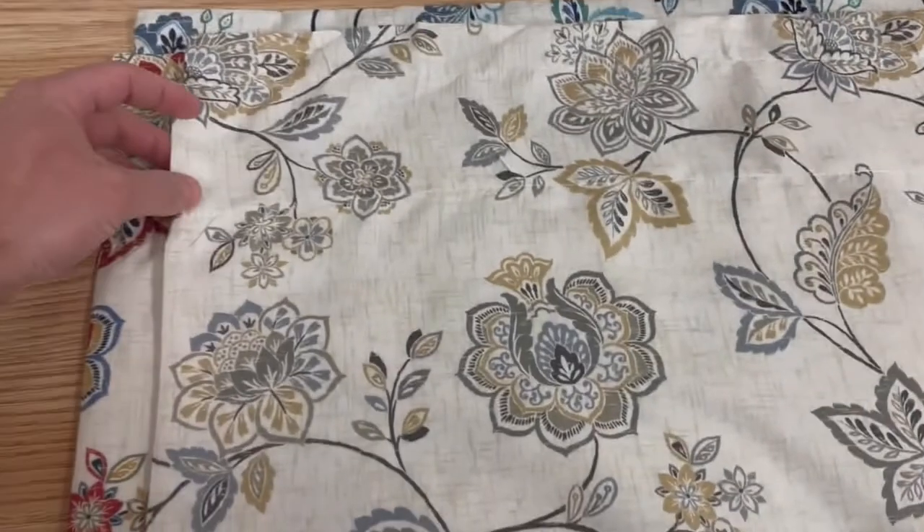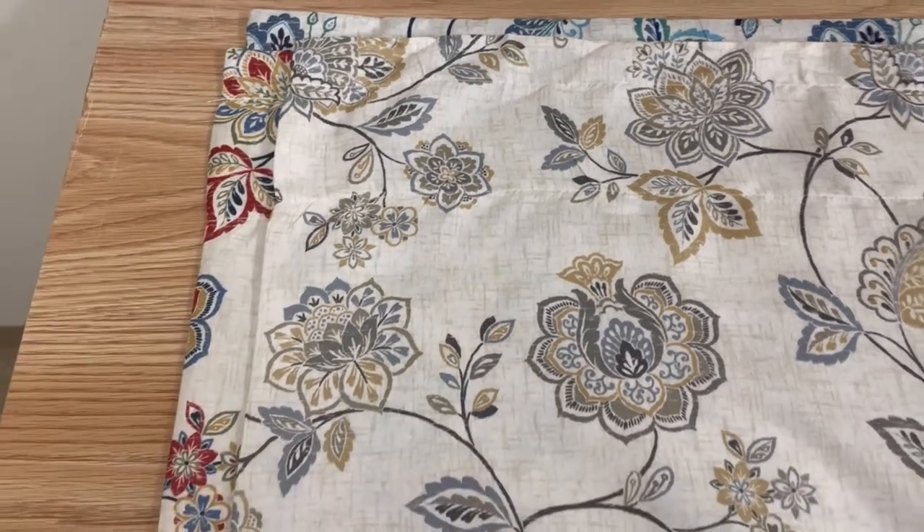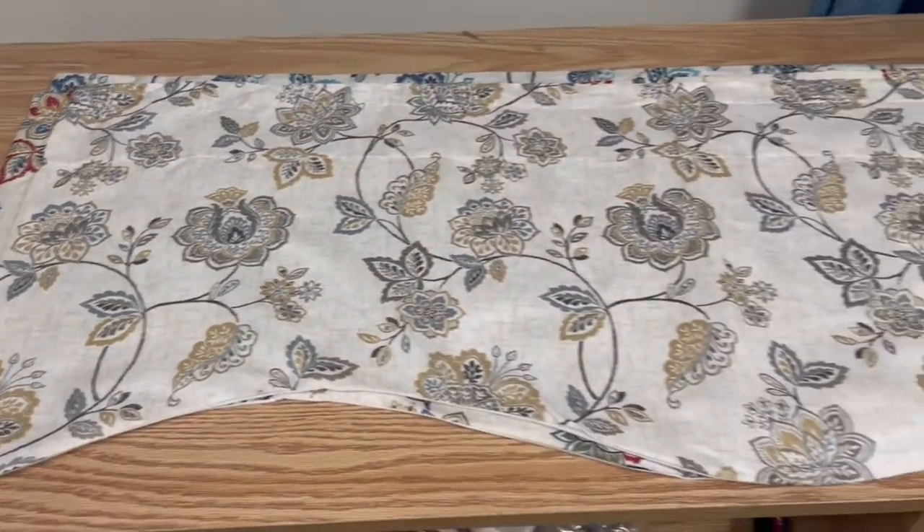All these valances have a three inch rod pocket and one and a half inch header. They are 100% polyester and machine washable.